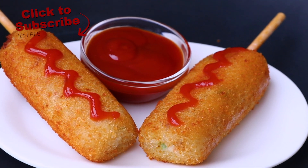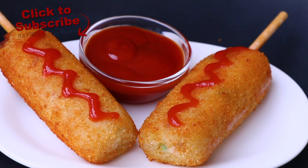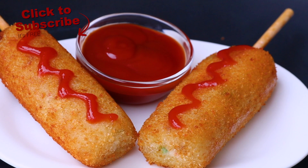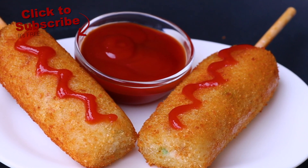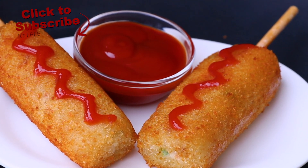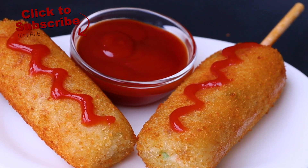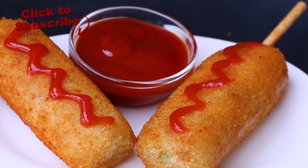I know you are tempted to make it right now, so what are you waiting for? Make it today and do let me know what you think about this recipe. Don't forget to click on the subscribe button, and if you like this recipe, you are definitely going to like all these other recipes. I will see you very soon — take care, bye-bye!